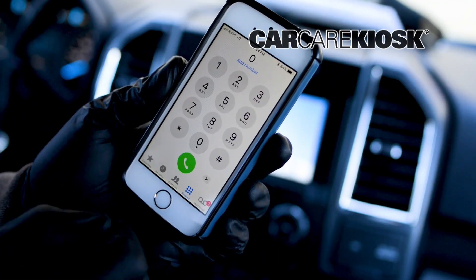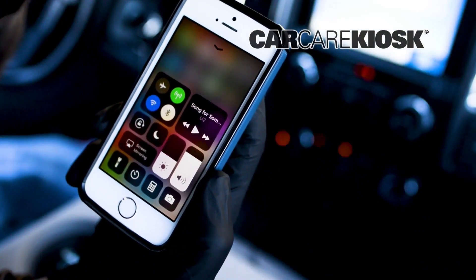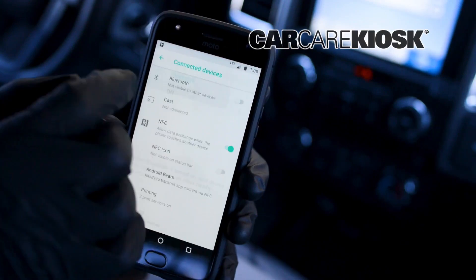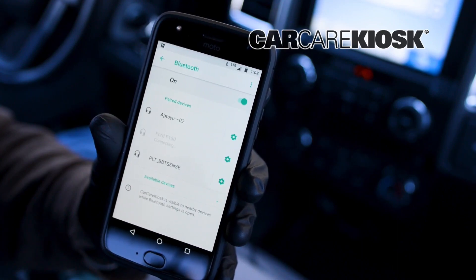If you're prompted for a password and don't know it, try 1234, 0000, or ABCD. One common issue is that the Bluetooth on the device is turned off. On most phones, the Bluetooth will automatically turn off when the battery is low. Check your phone to make sure Bluetooth is enabled if you are experiencing difficulty.